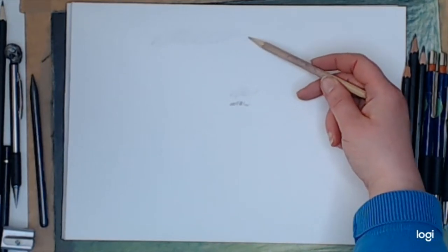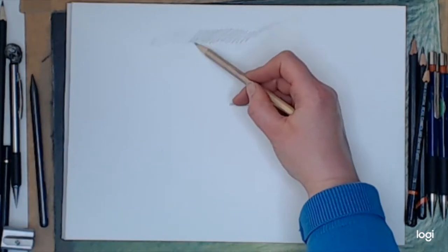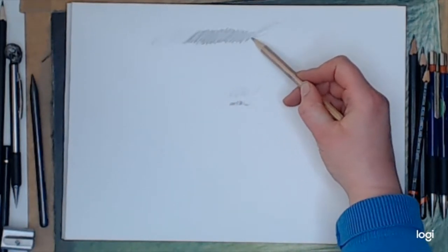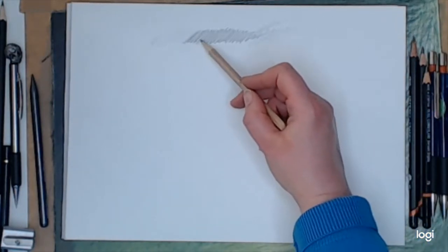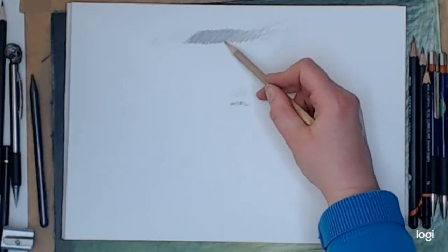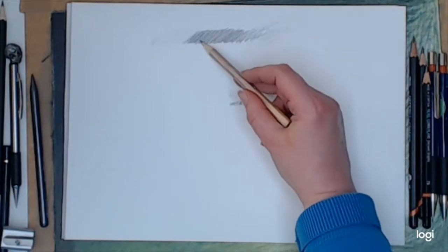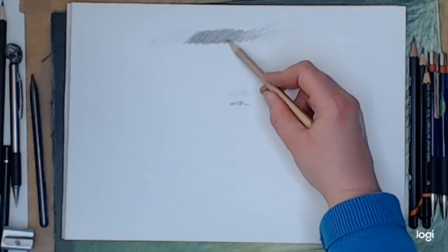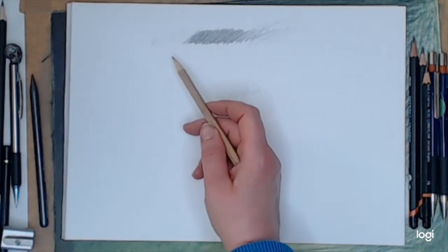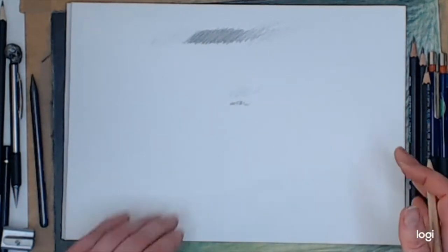So if you want to layer with an HB, start off with a nice light gentle line and go over it repeatedly — back and forth — with the exact same pressure. Keep going with hardly any pressure at all, just layer after layer. You'll notice I'm rotating the pencil to keep a sharp edge, because the sharper the pencil the more definition and detail you can get. With just one HB pencil I can get a really light tone, a rich dark tone, and a mid-tone.